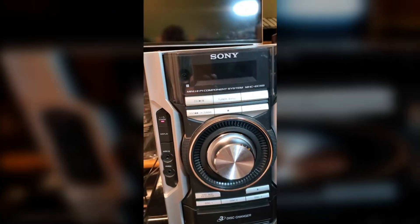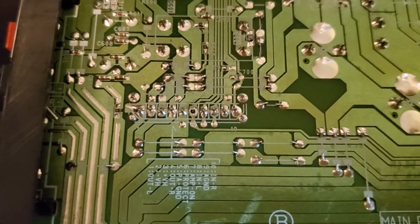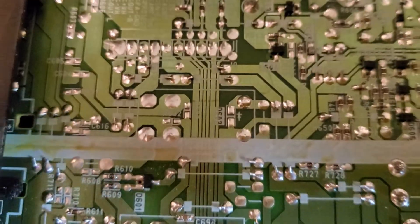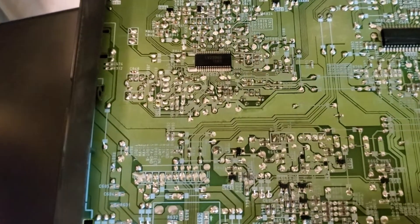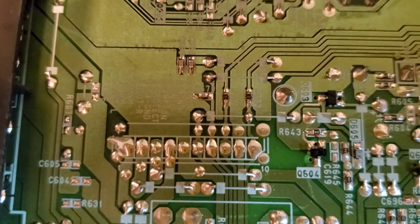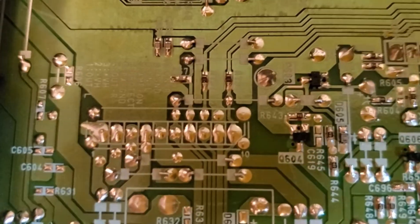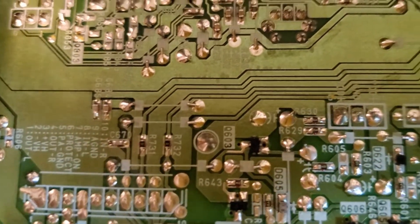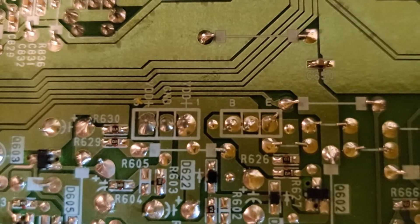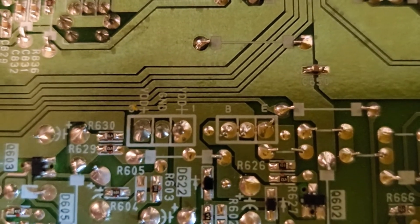I've been tracing this protect pin and it seems to go up on the circuit board here. It travels up to what looks like space for a second amp chip — I guess more powerful models may use that slot — but this one doesn't have anything plugged in there. Then it travels over to this first plug.